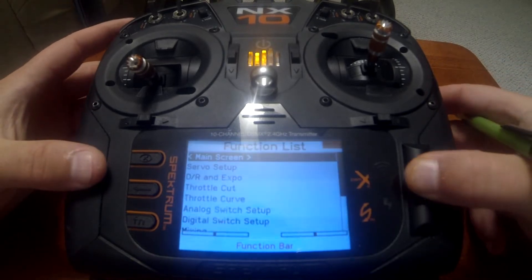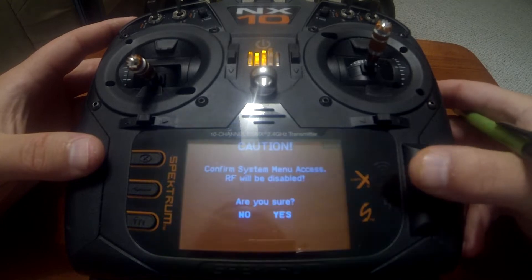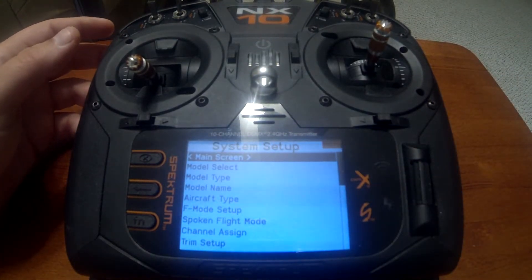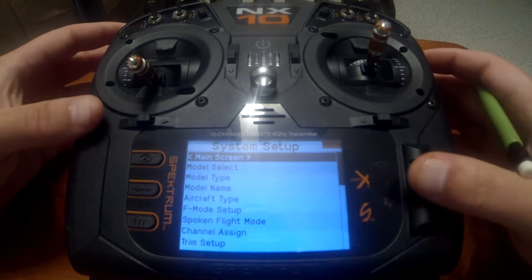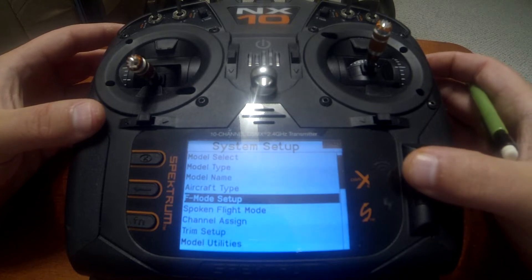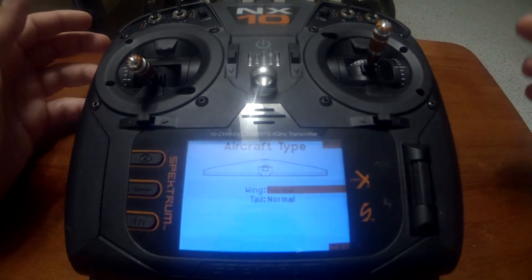To set this up, we need to go into aircraft type. You need to understand that you want to have two more channels available than you would normally use if you're having your receiver set up with a Y adapter harness. The left aileron, right aileron, left flap, and right flap each need to be on their own channels.